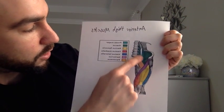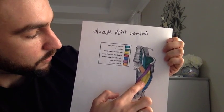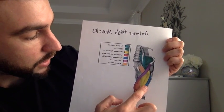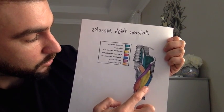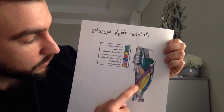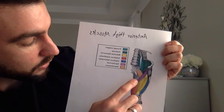In the anterior thigh, we have the psoas major, the iliacus, the rectus femoris, the vastus lateralis lateral to the rectus femoris, the vastus medialis medial to the rectus femoris, the sartorius, and the pectineus. Together these perform leg extension at the knee joint.